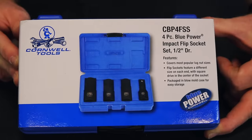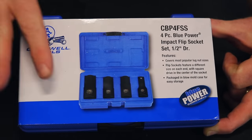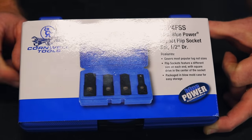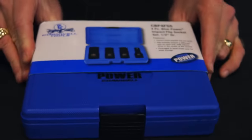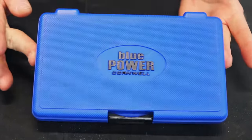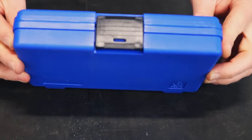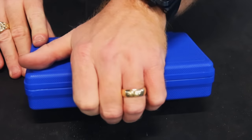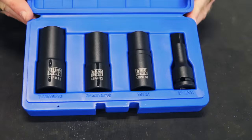As you can see the set here, there's the part number, the Cornwell logo and the picture of the four piece set in the plastic carrying case. It is the blue power line. Let's get this thing open and take a look at it. Here's the case — pretty nice case, pretty decent latch, pretty nice looking rig so far. Open it up. As you can see it's well presented.